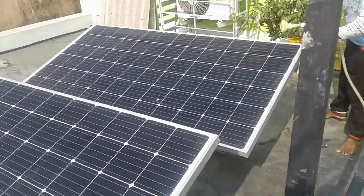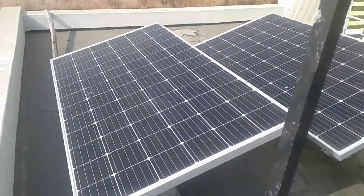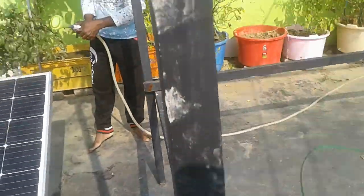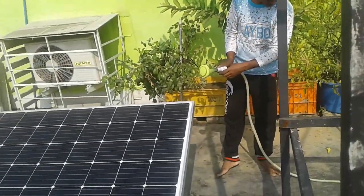With the help of these two panels we are running the total entire house. These are monocrystalline cells. Normally washing and dust cleaning of the panels can be done, and we are doing that here.